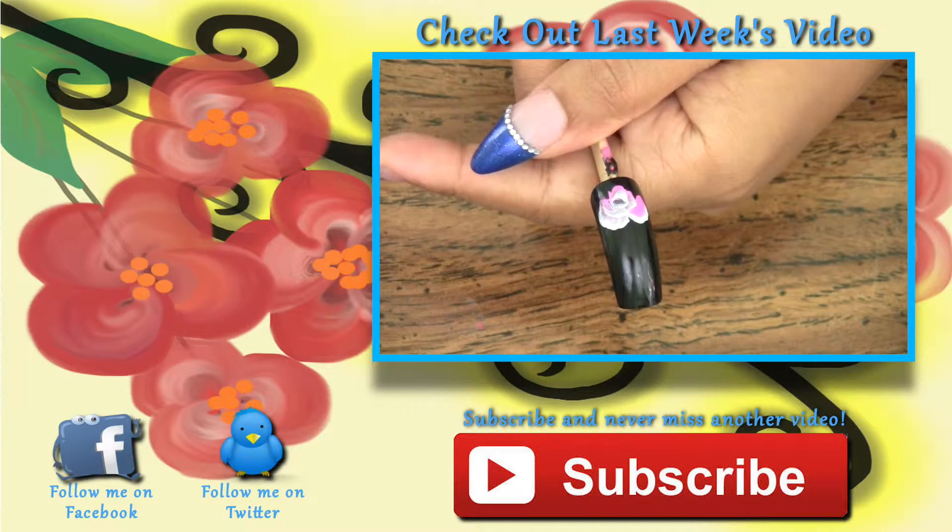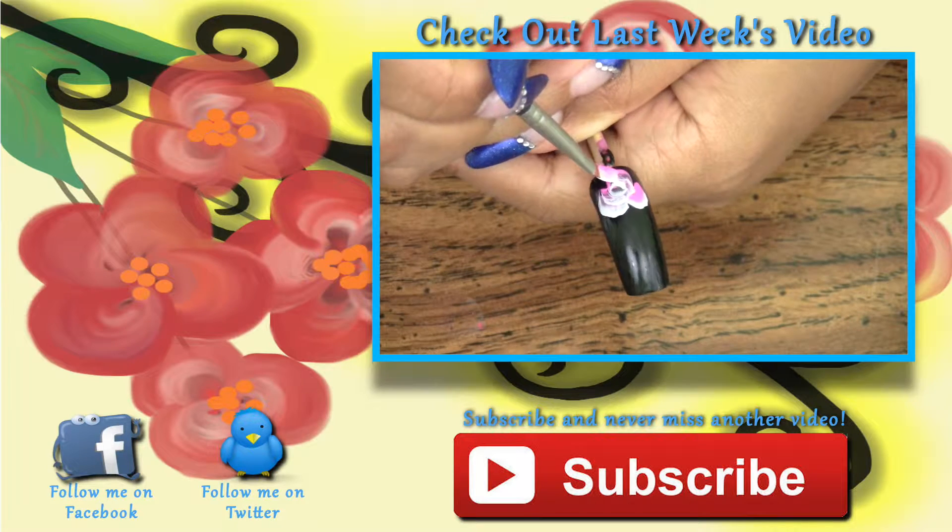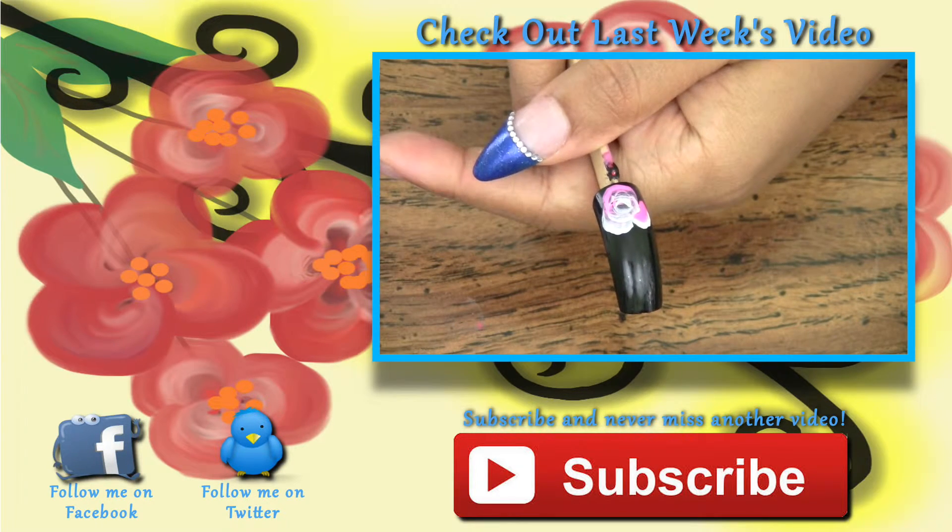Follow me on Facebook and Twitter to stay in the know with the upcoming expansion to Glamour Nails by Alita. Links to all my social media, blog, Etsy store, eBay, as well as last week's video are all in the description box below.